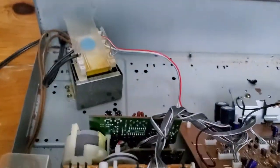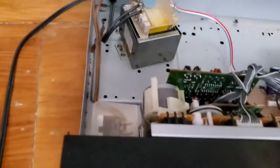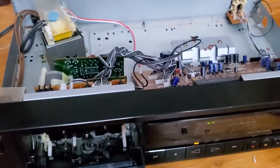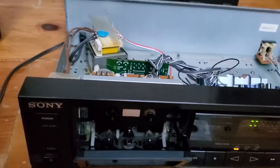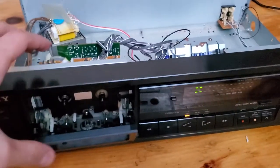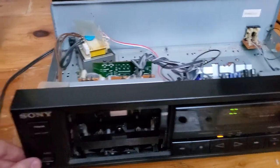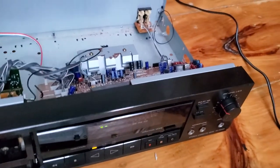So if you happen to know anything, please let me know — leave a comment, anything. I just can't find information about how to make it work again online. There is another guy on YouTube that had a clicking problem when it played, but this is different. I still have the front plate just in case, but I doubt it's going to work ever again. If you happen to know anything at all, please leave a comment, because I'm at a loss. Thank you.